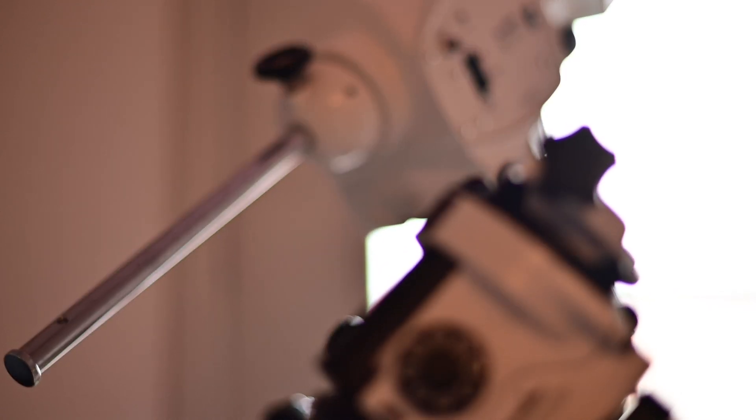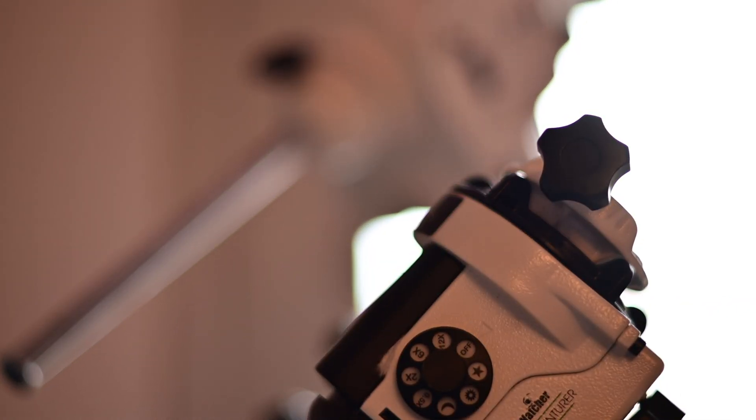The best thing about this astrophotography setup is I still use it to this day. Generally speaking, I set it up side by side with my bigger mount, which brings me to this little mount — the Star Adventurer.